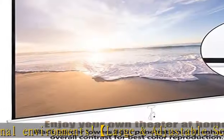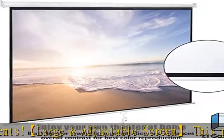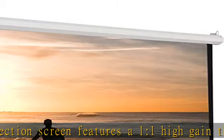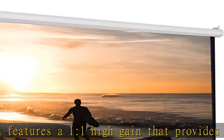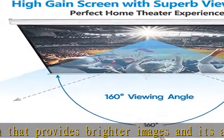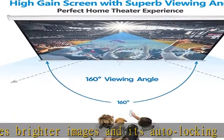This material is 4K Ultra HD and active 3D ready, boasts full tension uniformity, and is fully black-backed to eliminate light penetration. Black borders enhance picture contrast. All of our projection screens incorporate a black masking border that not only frames the screen but enhances overall picture contrast.